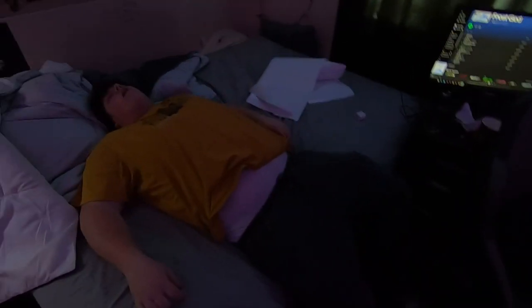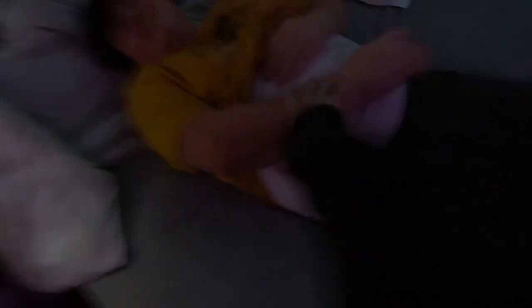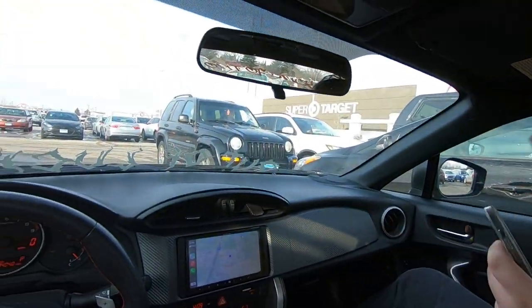Today I got a decal to install in my car. This motherfucker just sat down on my decal. I need more transfer tape for the sticker, so we're gonna go to the craft store real quick.